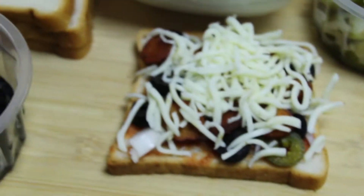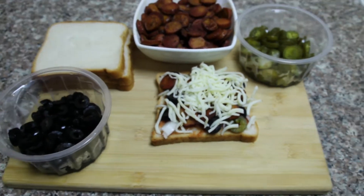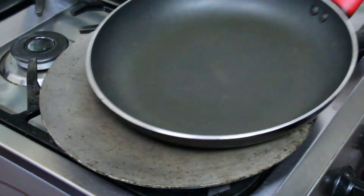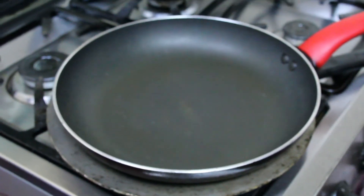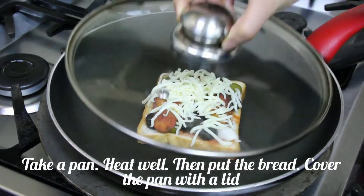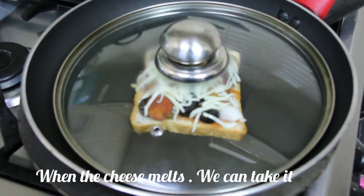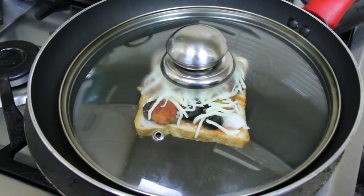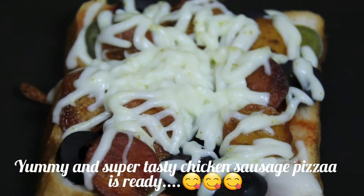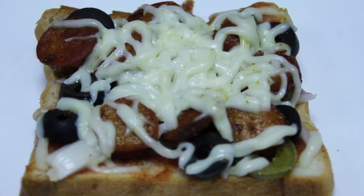I will add the prepared topping to the pan, balance the pan on the heat, and cook for 3 to 4 minutes. Now we have our Chicken Sausage Bread Pizza ready.